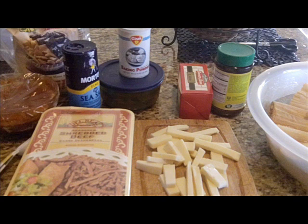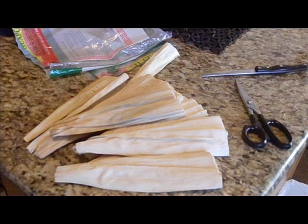The recipe I'll show you today is going to yield about 48 to 52 tamales — that's about four dozen tamales. Let's go ahead and get started.